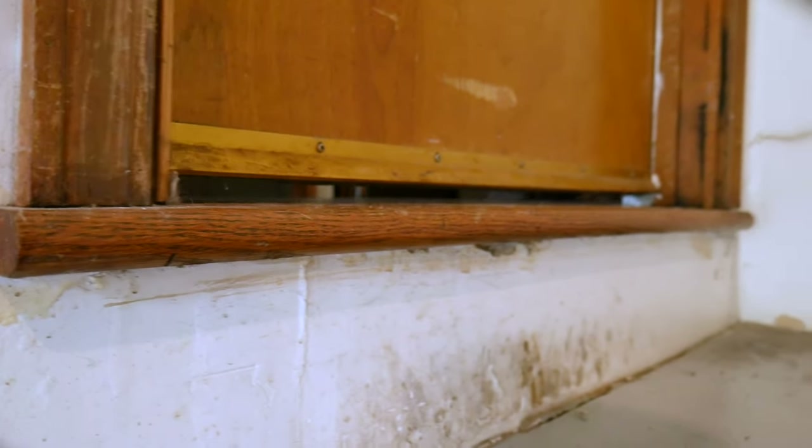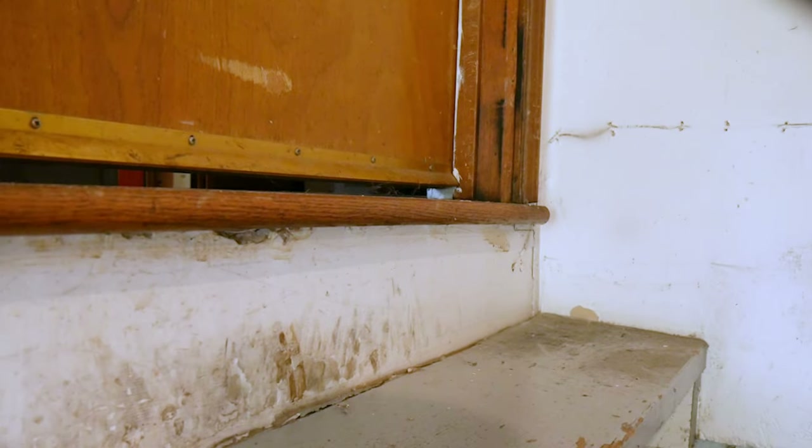First, we need to deal with this piece of hardware floor that extends past the wall. As is, it'll be difficult to get our landing flush to the wall with this protrusion in the way.